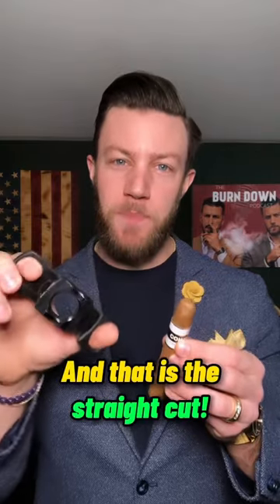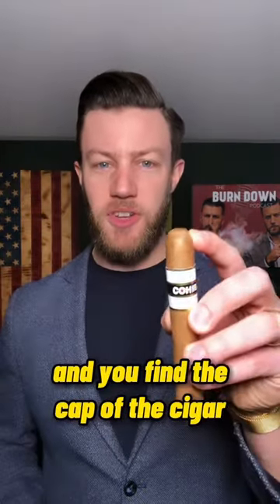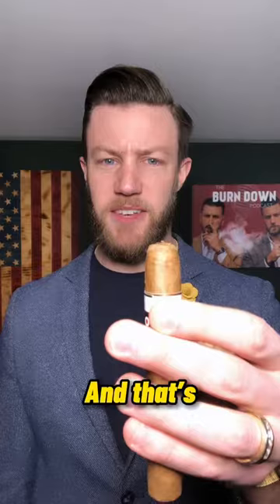I'll show you three different ways to cut your cigar. The first way is a classic — the straight cut. All you want to do is get yourself a guillotine cutter like this, find the cap of the cigar, and cut off just the top of the cap. Snip, and that's a straight cut.